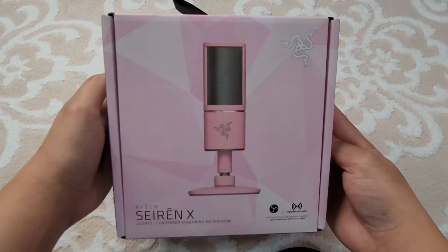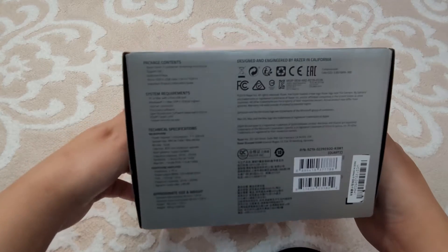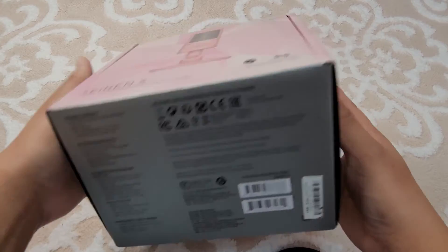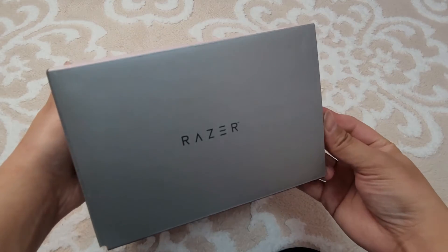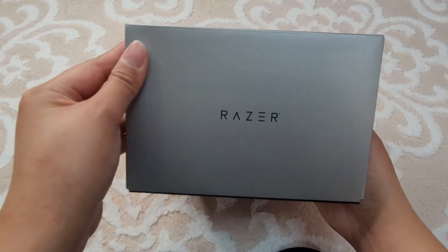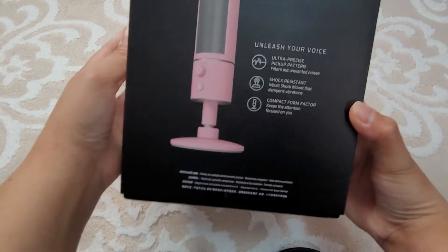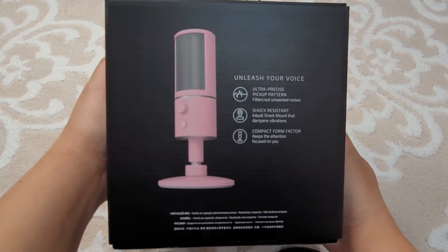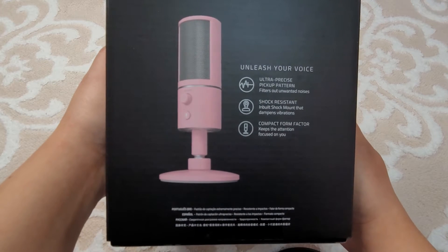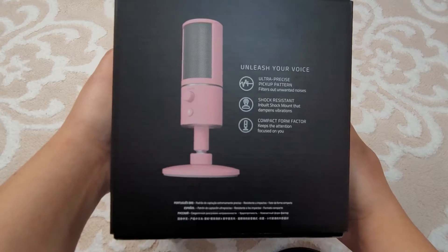So this box has all the specifications and all the stuff that you need to know — system requirements and everything. There's a logo on one side, another logo on the other side, and of course all this good stuff. This microphone is ultra precise, has a persistent compact form factor, which is pretty interesting.